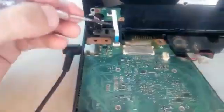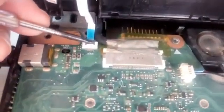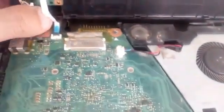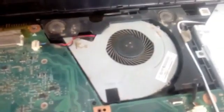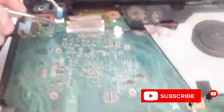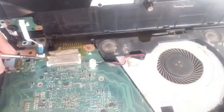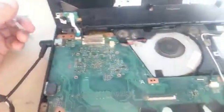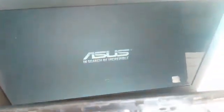Now we are going to use a screwdriver to touch the contacts of the power arm, because we need to check this tape — maybe there are problems here. We need to check if the computer turns on when we touch the appropriate contacts with the screwdriver. We are testing and it works — as you can see, the computer turned on.